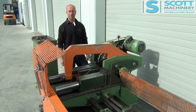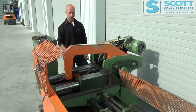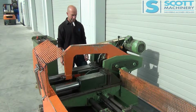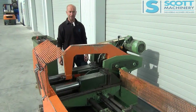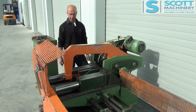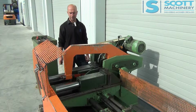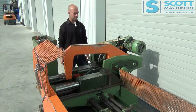This is our Kesto 260 hacksaw, shuttling vice, non-swiveling. It's an automatic hacksaw, German made, been around for a long time, top quality, and this would have to be the tightest one I've seen. It's been really looked after — it's very original and it's nice to see a machine this age still in very original condition.